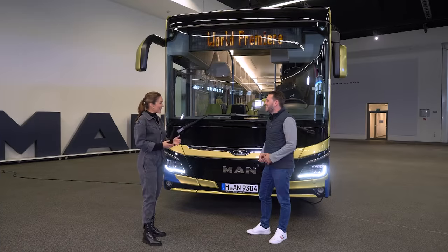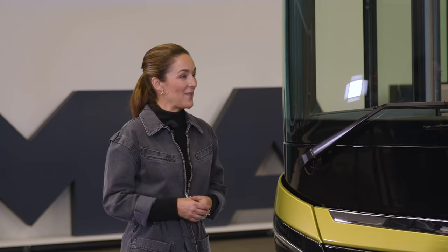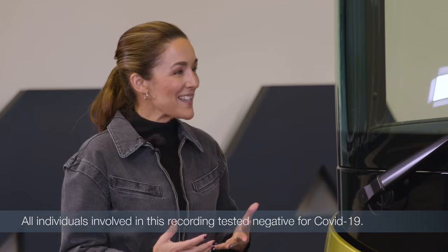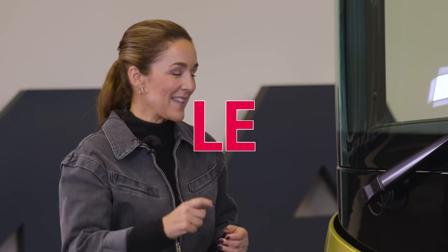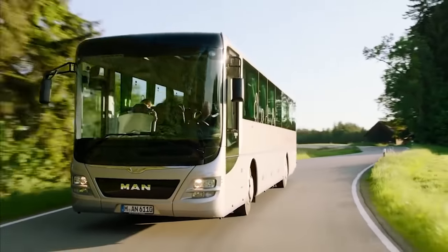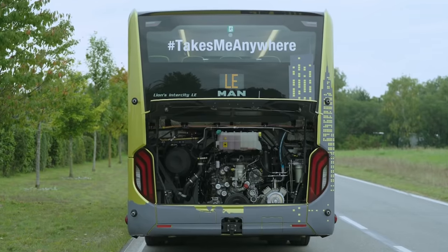Hi Sebastian, great to have you here. So what exactly do you do at MAN? I'm responsible for the product communication, and in this case, I'm responsible for the launch management of the new MAN Lions Intercity LE. You've just had your premiere for this bus, right? So why is it called LE? LE stands for Low Entry, and the vehicle is based on the Lions Intercity. The powertrain module is more comfortable and more smooth, and it was fitting to name it Lions Intercity LE.